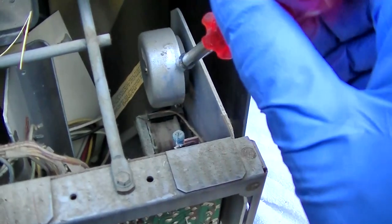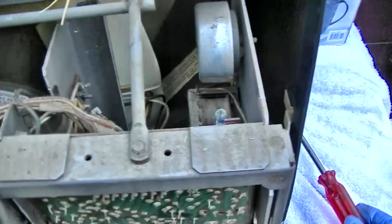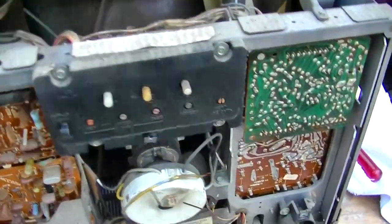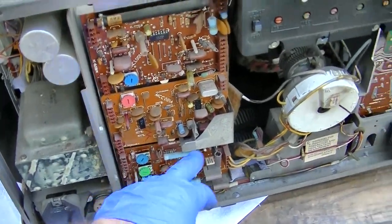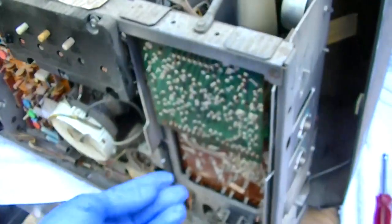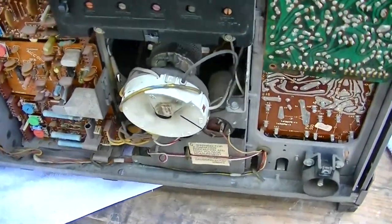This is tuned to the same frequency as a telephone bell, so when the telephone in the house rings, this oscillates at the same frequency and mutes the TV. We've got color processing boards and a video driver into the CRT. This is that modular design and it could very well just be dirty connections or bad solder joints. I wonder which one of these is the vertical board.